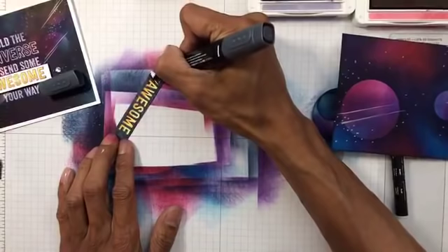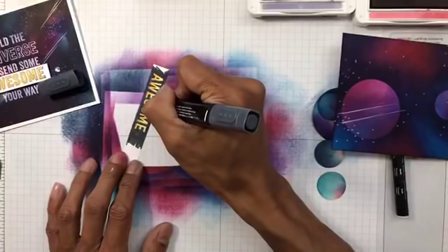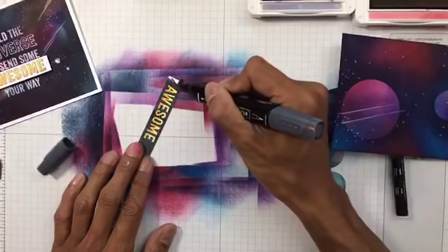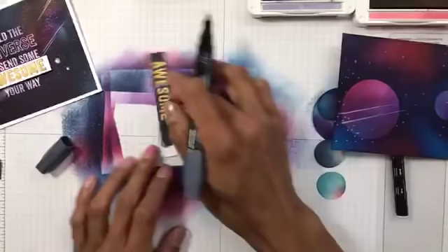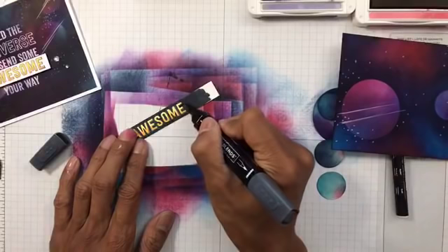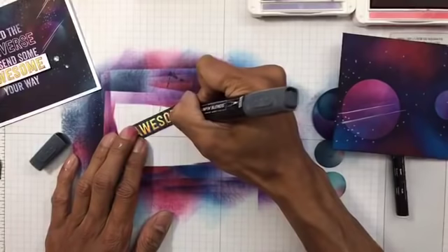For the really tiny bits or the inner bits use the bullet tip — that's pretty much what I always use. I prefer the bullet tip because it gives you more control and it also looks darker for some reason. I'm just going to go over that — if you want to do this on your card, just take your time and make sure it's nice and even.